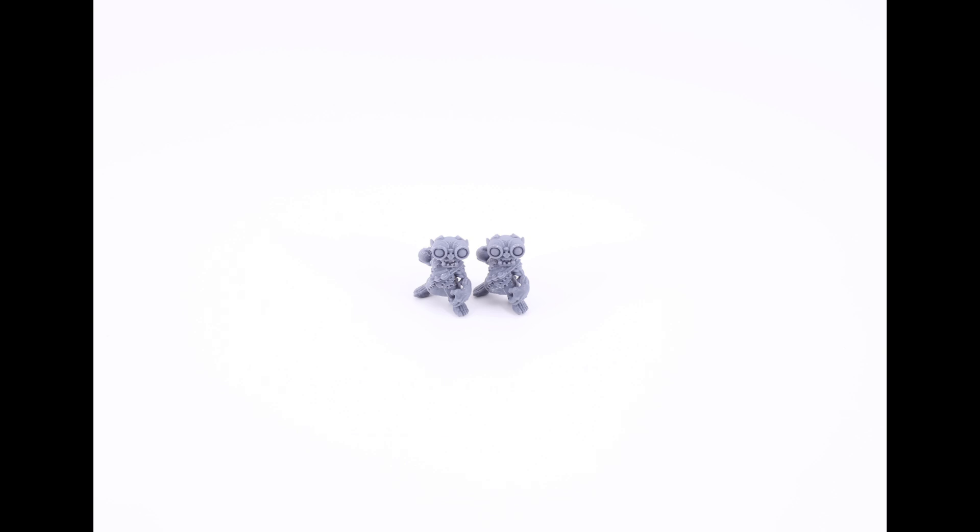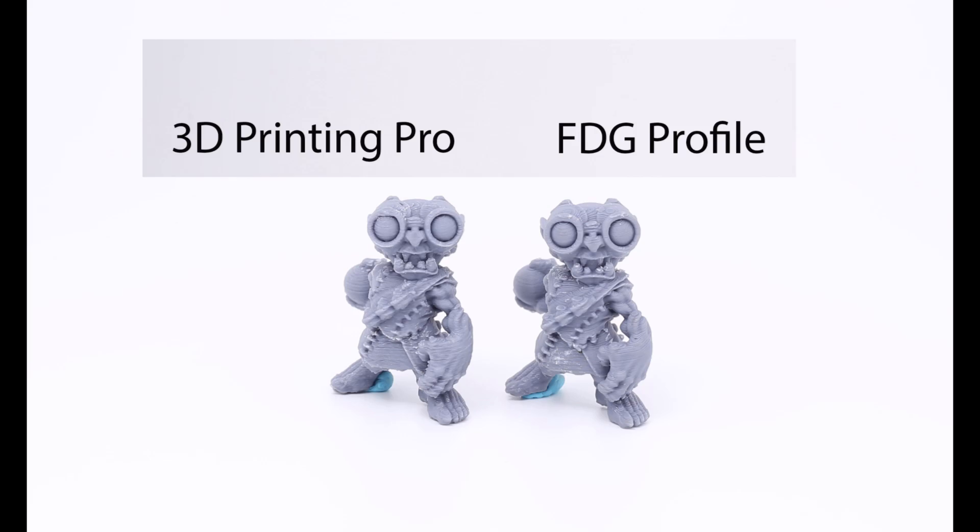Mine is on the left, Fat Dragon Games is on the right. This is approximately the view from about a foot away, and they both look amazing — you'd love to have either of these on your tabletop. From this distance it's almost resin quality. Now let's zoom in.